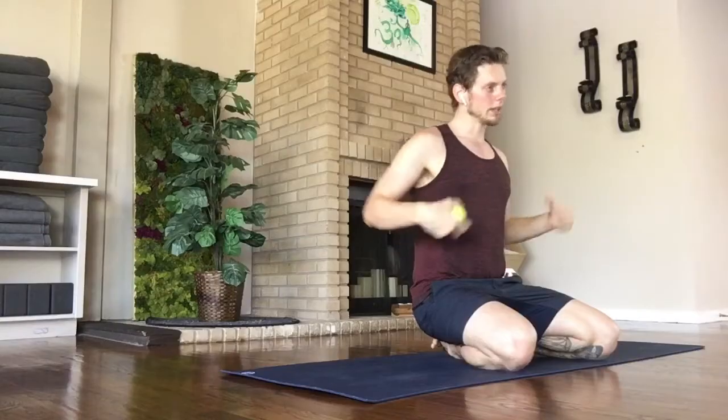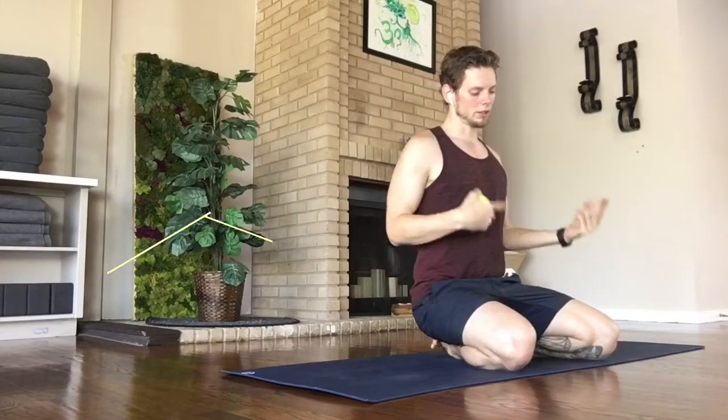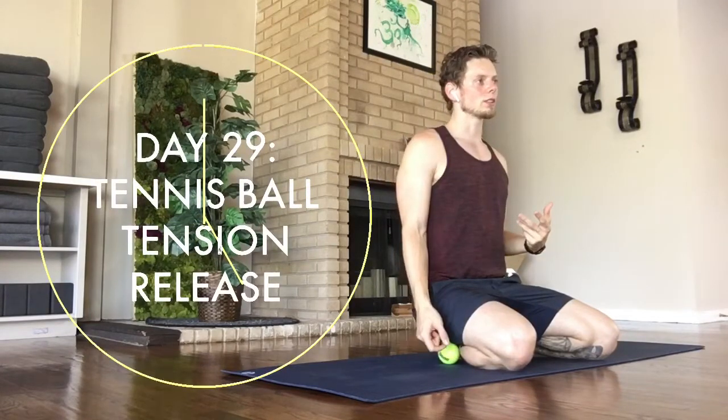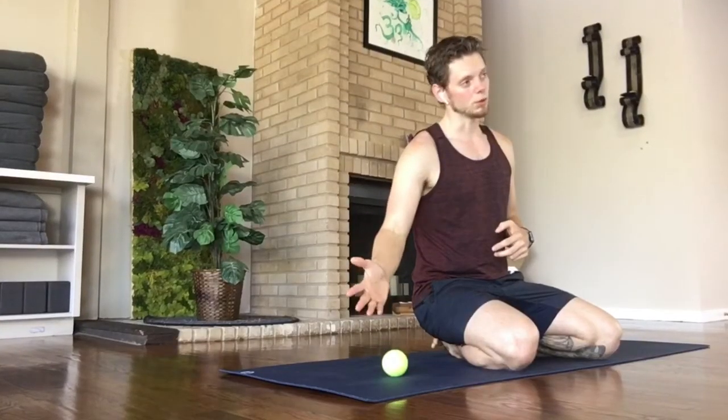Hey everyone, it's Jeremy with Quiet Mind Yoga, and today on day 29 we'll have a tennis ball for this practice. We'll do three simple rolling movements about two minutes each, and they're not just going to be on the hips because our bodies are deeply connected through the fascia, the connective tissue under our skin. So if we stretch somewhere in the feet it's going to affect the rest of the body, so we'll do something for the feet, the outer hips, and the shoulders — all three of the most common areas we hold tension in our bodies, and the tennis ball is great for releasing that.